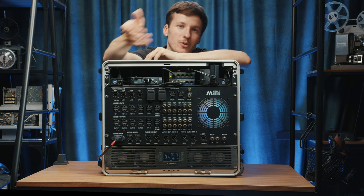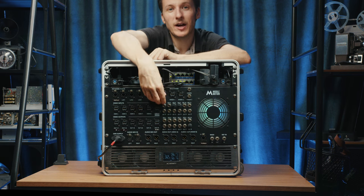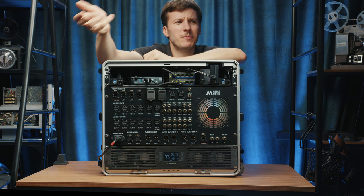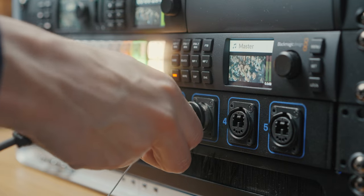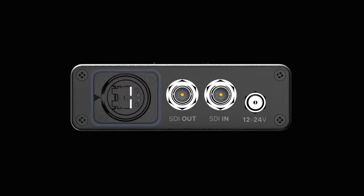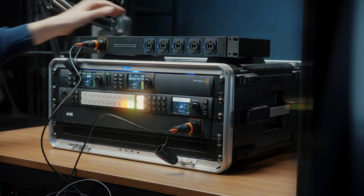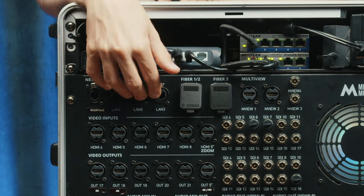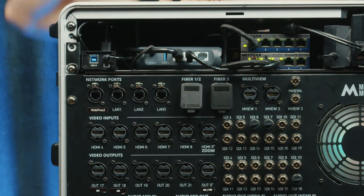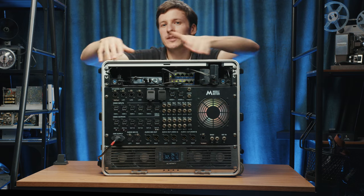Below the network section we have two fiber connections for connecting fiber camera boxes. We also have additional ethernet ports, plus a dedicated connection that gives direct access to the second Web Presenter — it's completely separate from the router and the rest of the network, giving us two fully independent encoders.